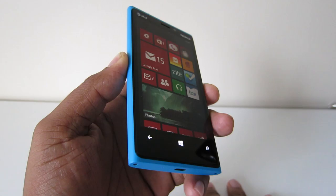Hey everyone, this is Andrew from MobileBurn.com and I'm taking a look at the Nokia Lumia 920 available for AT&T.